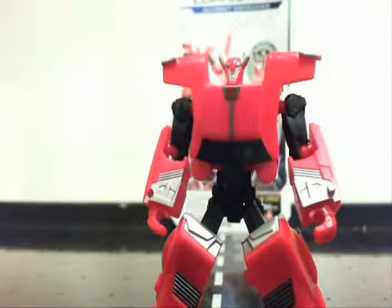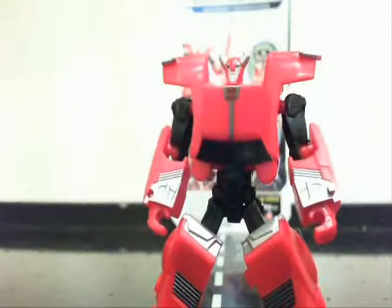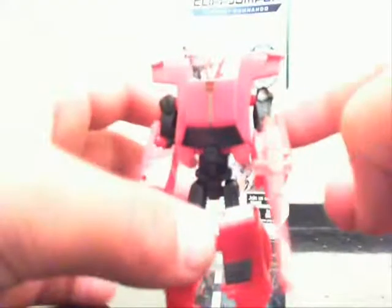He has a nice Autobot logo on his chest. And here is him with his weapon in his hand. Unlike Vehicon, where you could plug the weapons onto the side of the arms, you could plug them into the legs, but it doesn't look that cool.